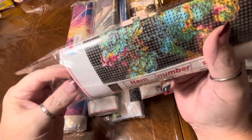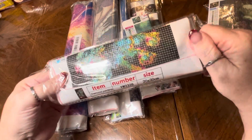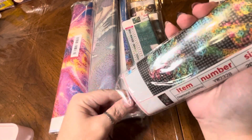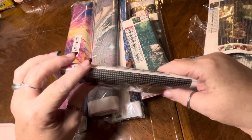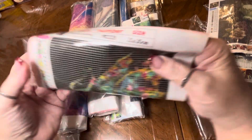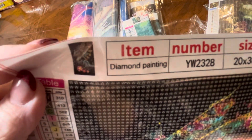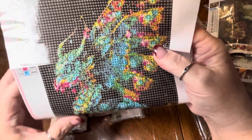This one was kind of an interesting one. Oh, and that other one was a 20 by 20, by the way — that little dragon one I just opened. This one is also a 20 by 30. Here's the thumbnail. I just thought this was really cute. I liked that it had all the different rainbow colors — I thought it was really cool. It had kind of a different look to it.